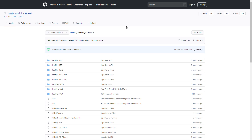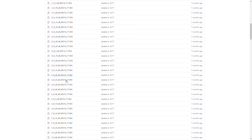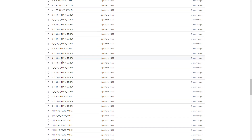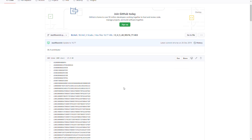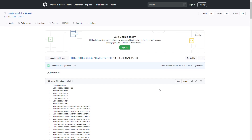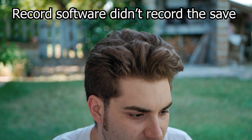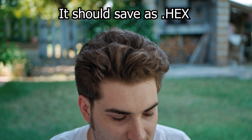Now we're on GitHub on the JazzMaverick BLHeli page — I'll leave a link in the description. We go to the file named X_16.77_48k, which is the 48kHz version. Click on that, then remember your number — mine was OH5 — scroll down to find OH5, click it. The page opens with the code. To save it, go to Raw, it opens the code, then right-click, Save As, and it should save as OH5.hex. That's what you're looking for.